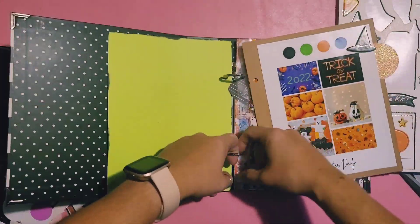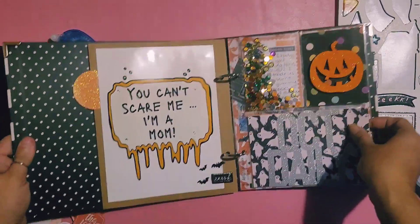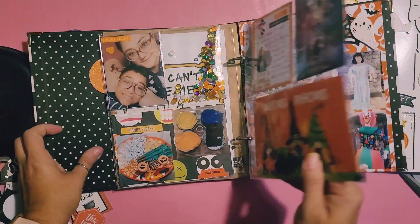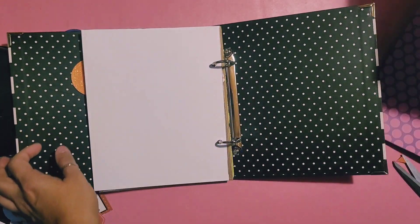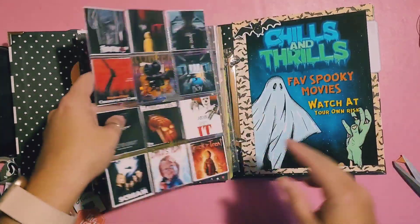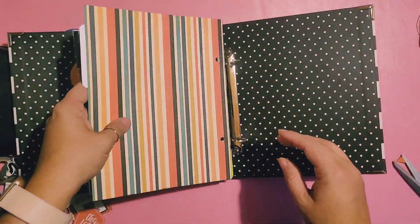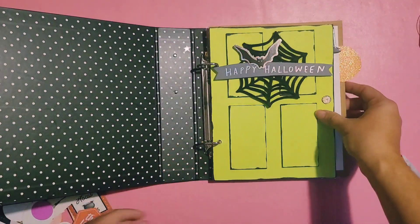Here's a flip-through once I place everything where it needs to be. I'll give you a flip of all the pages so far, and then add the pages we just worked on. Thank you again for watching — I'll see you guys soon! Don't forget to like and subscribe, bye!